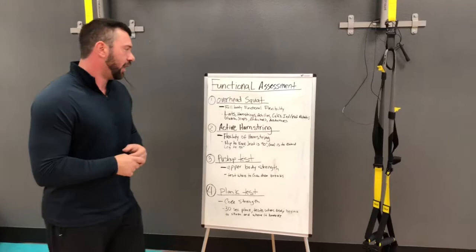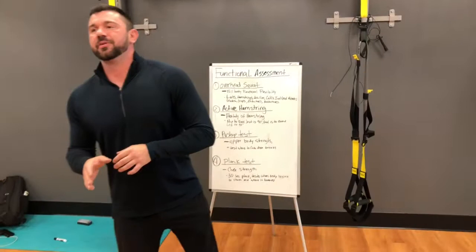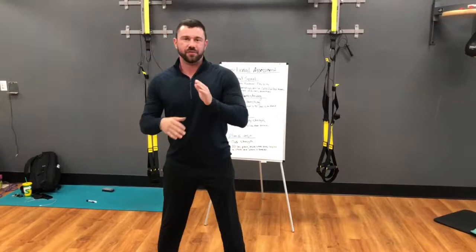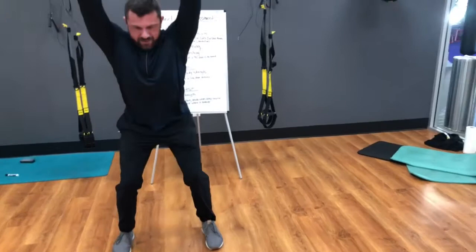I'm going to show you guys this assessment right now. You can do this on your own and I'm going to show you where to feel what when it's wrong. The first thing you guys do: put yourselves in front of a mirror, posture good, feet a little bit wider than shoulder width, feet flat on the ground. You want to start with your hands above your head. This is a four-unit test. You're going to go down while you keep your legs straight, touch your toes, then squat with hands going up, and then stand up.